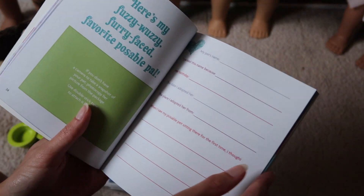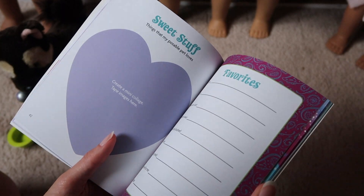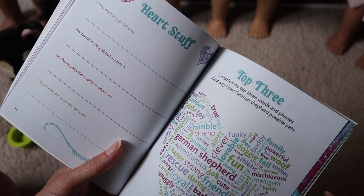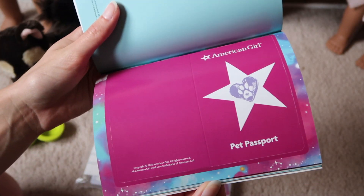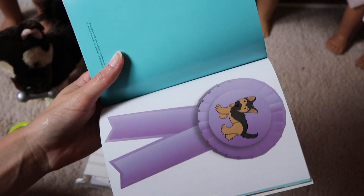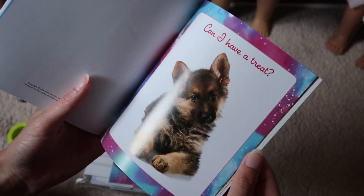Here's the scrapbook part - it has places you can put pictures and fill out some information. Accomplishments, favorites, a mini collage. There's a section where you circle your top three words and phrases about why you love your German Shepherd poseable pet. Here's his adoption and the passport, and the obedience training and the ribbon. Look at the little babies - they're so cute, their ears. The little face. So that's the book.